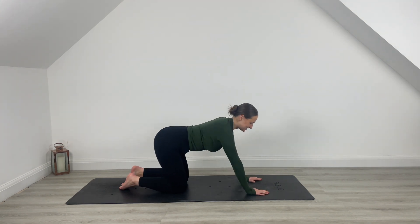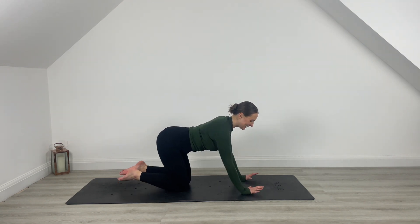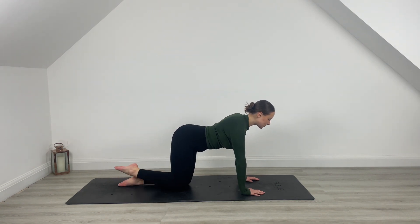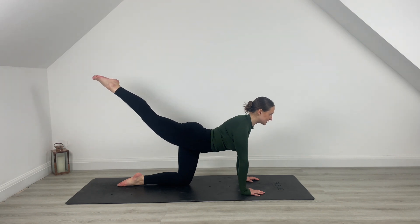Are we ready to get started? Let's find that neutral position and jump straight into it. Hands are underneath the shoulders, knees are underneath the hips. From here, you're going to stretch that right leg long across the mat. You're going to lift that leg up, squeeze the glute.